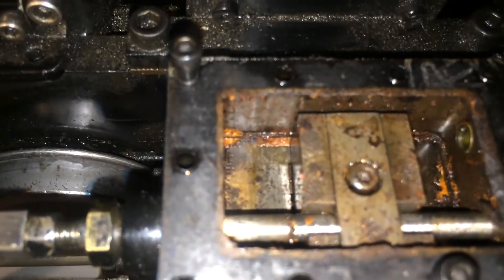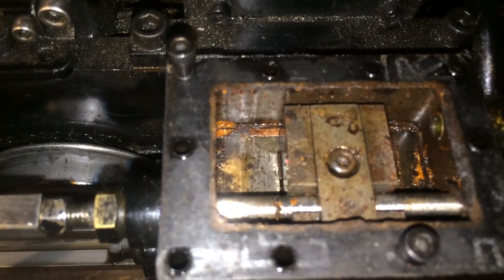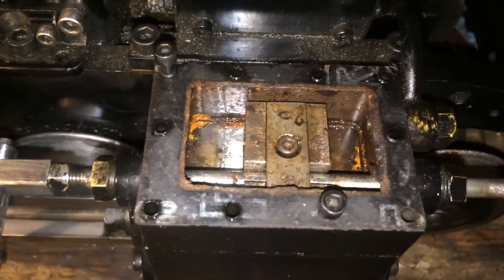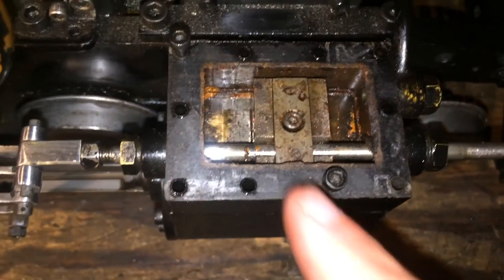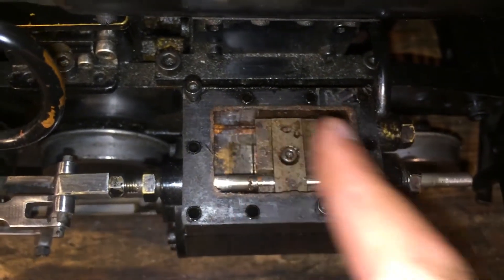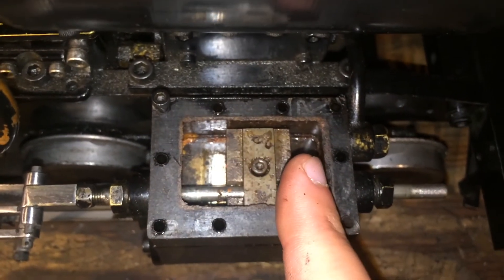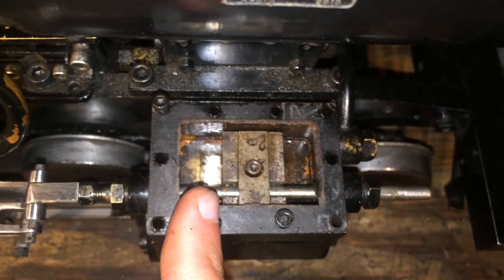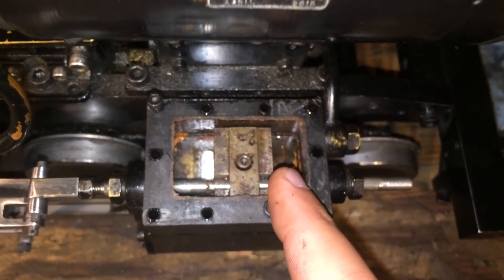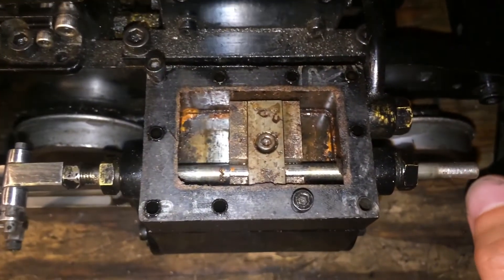What we're setting here is called the lead on the valve. The lead is the amount that the valve is open at dead center. On this engine you can adjust it by unclasping the valve from the stem and moving it forward or back. The key is that the lead on either dead center needs to be the same — so if it's 15 thousandths of lead on one side, it needs to also be 15 thousandths on the other side. On this one we'd probably take a slight adjustment, but it's very, very close.